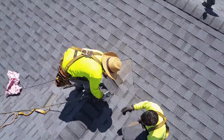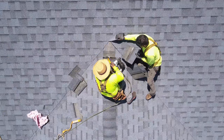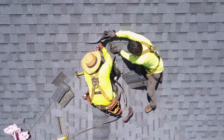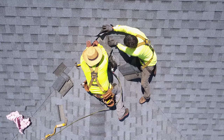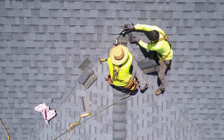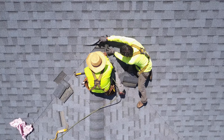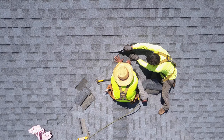Think of the valleys as a guttering system - water collects there and runs down the valleys to be distributed to the end of the roof, either off the roof edge or into a metal gutter. As you'll notice while installing the ridge cap shingles, you have to split the ridge cap shingles as you bring them up into slope C - the new slope where the ridge cap shingles are terminating. You have to lift up the existing field shingles on slope C and slide the ridge cap shingle underneath. To get it to sit flat, you actually have to cut it properly.